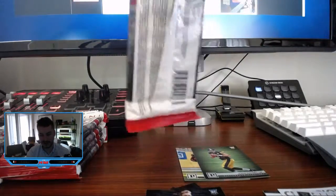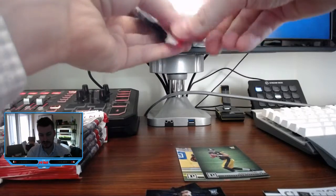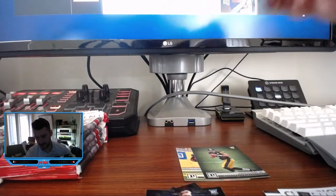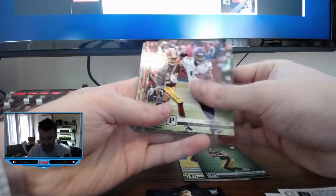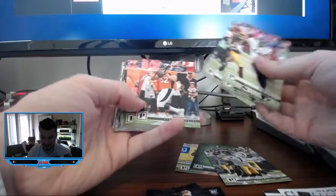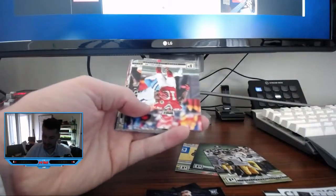So far so good on these packs. Got the Mason Rudolph, of course — super excited about that. Got JuJu base, JuJu's my boy. Let's look for some more Steelers here. Steph Diggs. There's a Ben Roethlisberger — I might have passed some other Steelers in the base, but we'll sort that all out later.